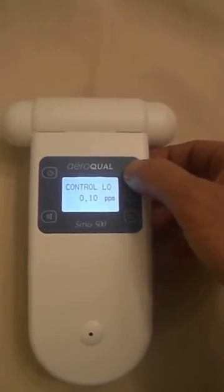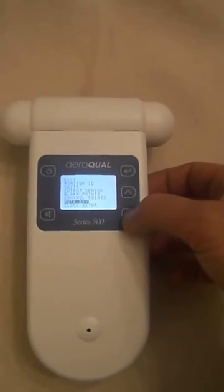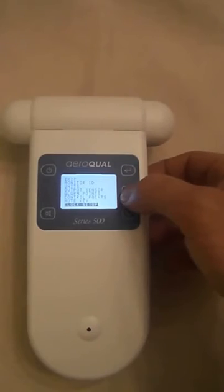There are also control relays — high and low — so there are two relays you can set. We can mute the alarm and we can set up the clock.